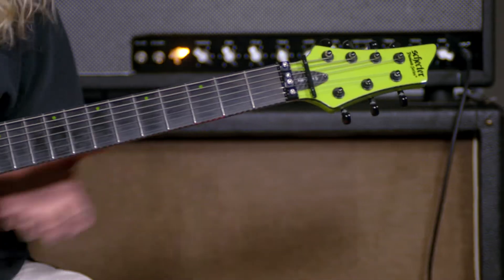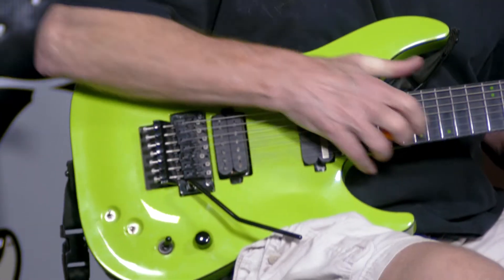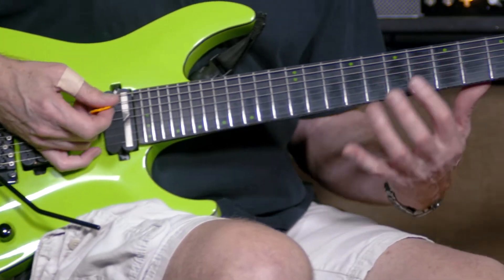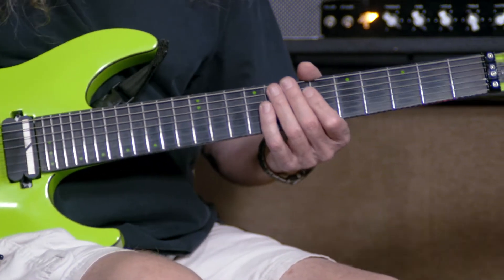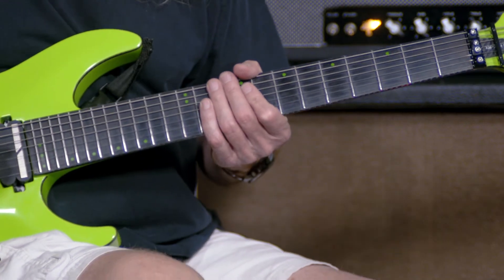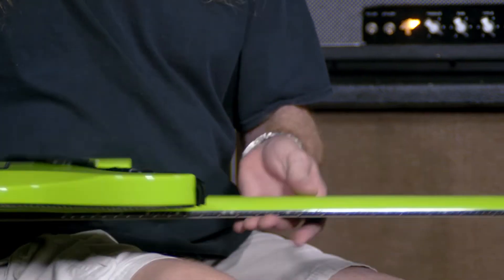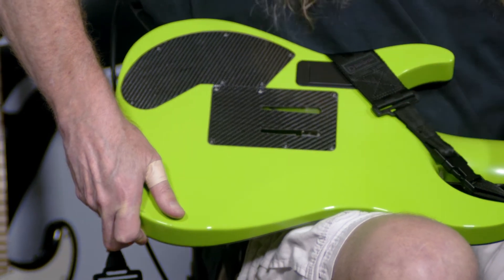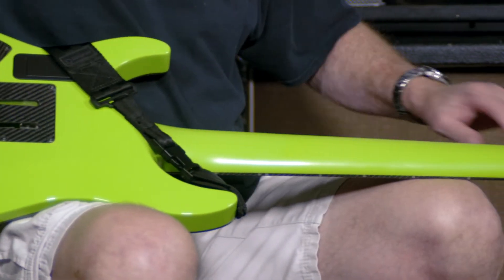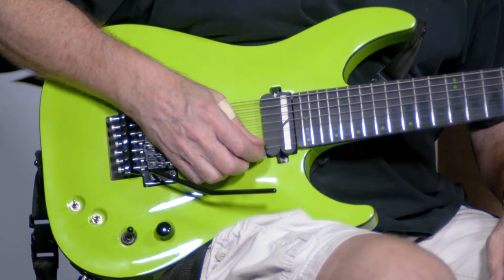I can't go on enough about this guitar. The action's great, it has a very thin neck — easy to play for a 7-string. The only problem with 7-string is the way you have to reach up for that seventh string, so it's good to have bigger hands, but I've seen people with small hands play them as well. They designed this with a matte finish on the back so you can slide your hand up and down the neck, while the front is glossy.